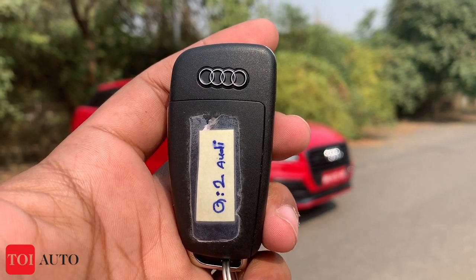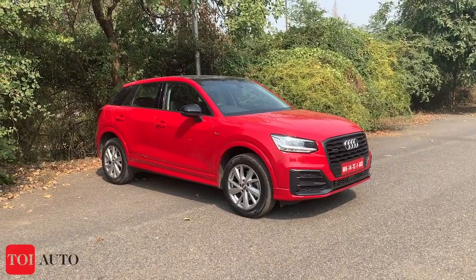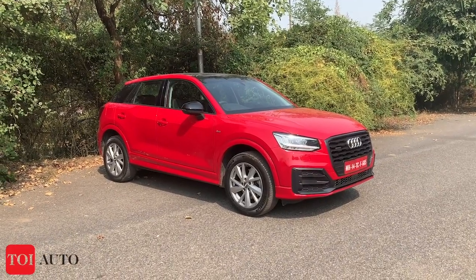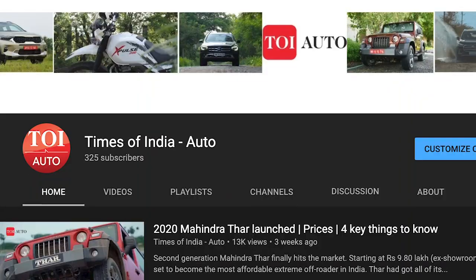Hello everyone, this is the key of the all-new Audi Q2. This is also the most affordable offering from Audi in India. We would be driving the car here at Times of India Auto.